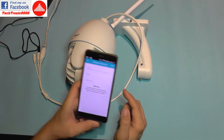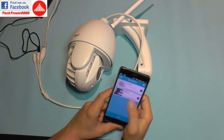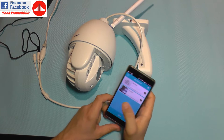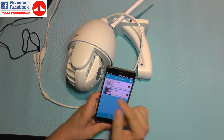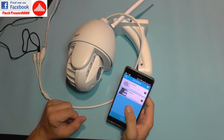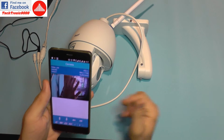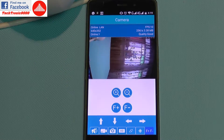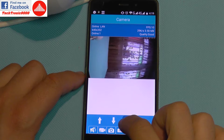Now I should be able to connect to the camera — yes — and I need to change the default password. The new password is set, and after setting the password the camera will reset again and the app will reconnect. If the app doesn't reconnect, just close it and restart it, because it may try to connect with the old password. After restarting it will connect with the new password. If I click on the camera now I have a live image — you can see my hand there.